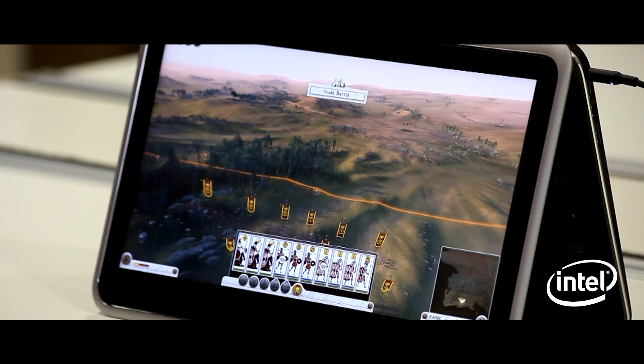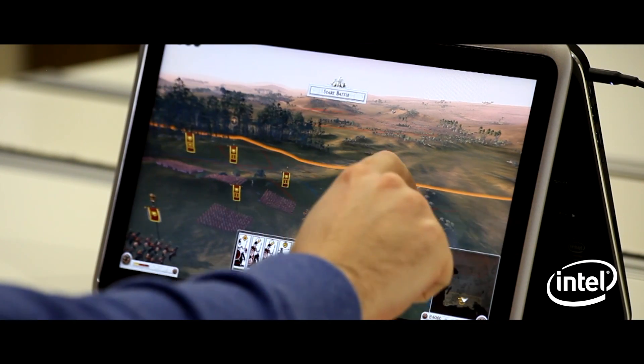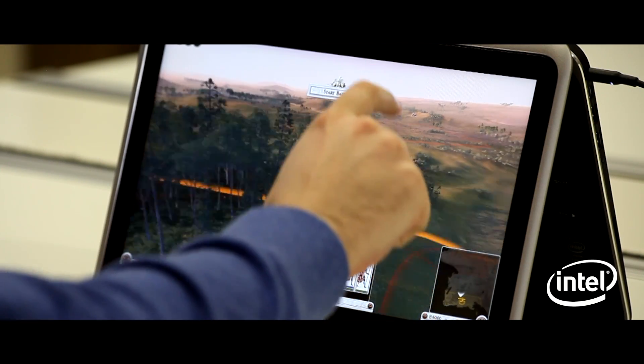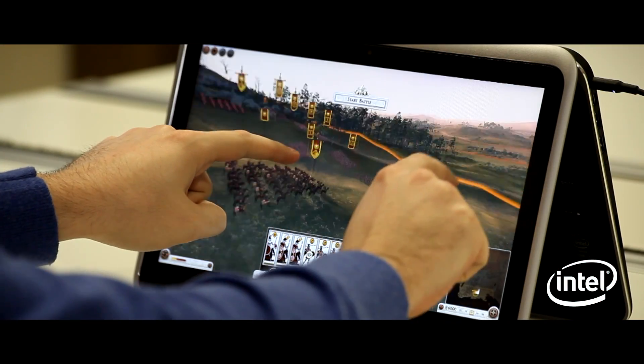I'm joined by Petr Chomacek, our user interface engineer on Total War Rome 2. A good place to start is camera controls — how does that work? It works absolutely naturally. If you just want to drag around the battlefield you can just drag on the terrain; it has some momentum to it. You can also zoom and rotate as much as you want.